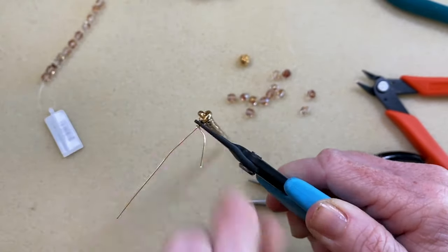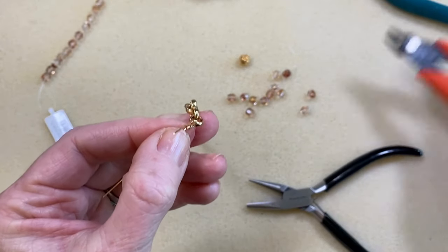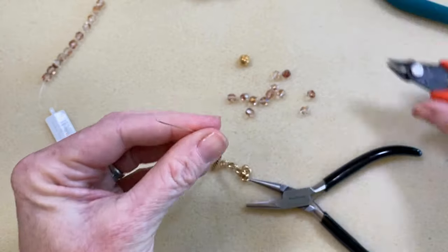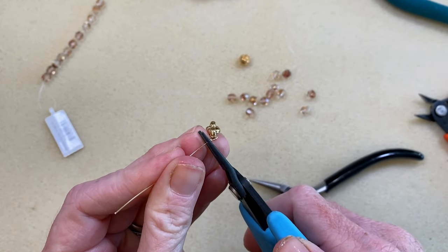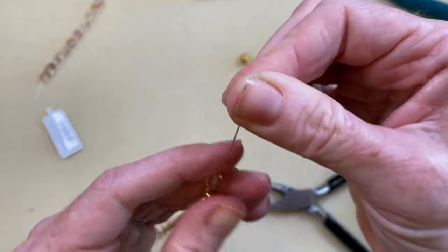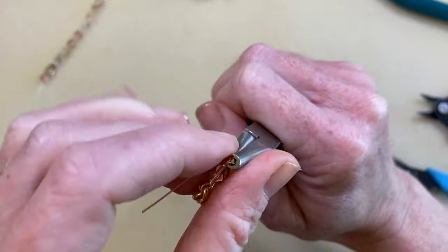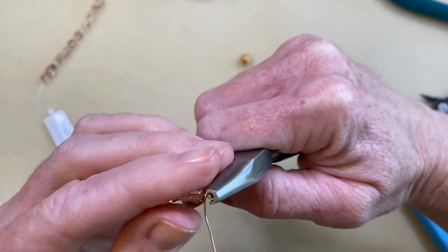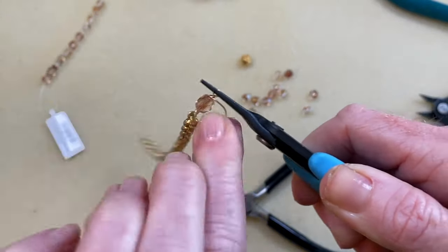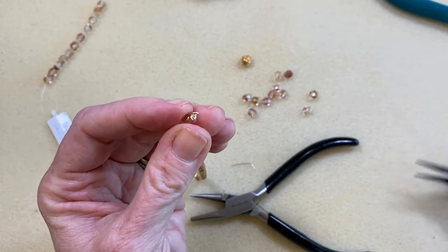Do a couple of wraps, then trim your wire and tuck your wire end in. Add a bead — so there we've got a pretty bead now that's connected to that chain. Go back in again with your wire looping pliers and this time create a wrapped wire loop in its entirety without connecting it to anything to begin with. So the first one you connect to the chain, and the second wrapped wire loop you just go ahead and make your wrappings, trim it, and tuck that wire end back in.